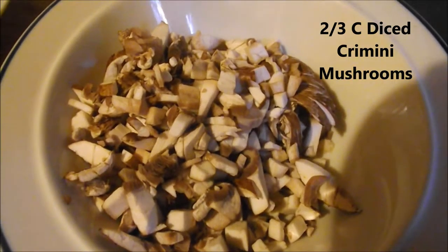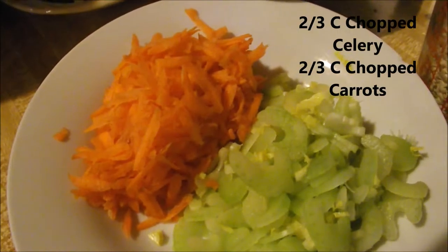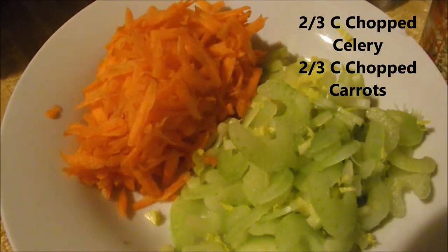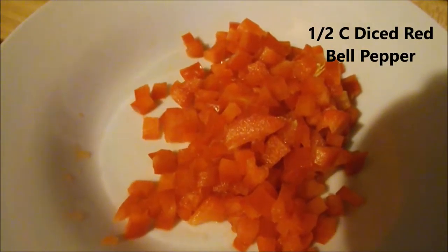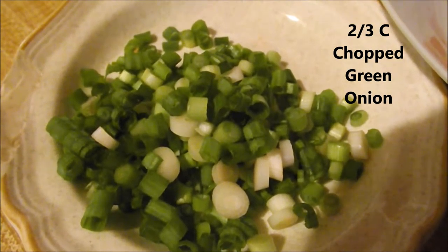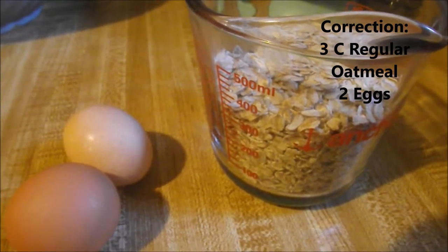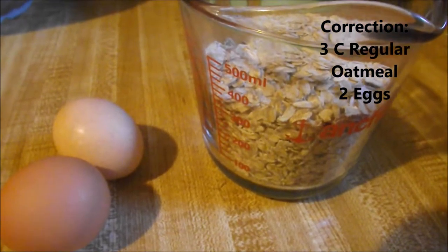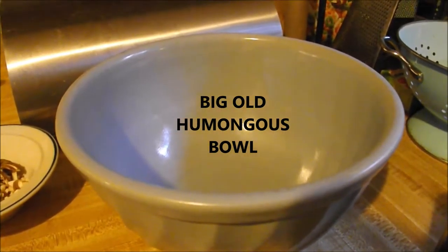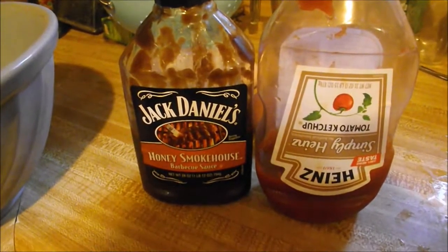We've got two-thirds of a cup of cremini mushrooms. We have about two-thirds of a cup each of celery and grated carrot. We have a half a cup of red bell pepper and about two-thirds of a cup of chopped green onion. We're also going to use a cup and a half of regular oatmeal and two eggs. You're also going to need a big humongous bowl, some ketchup, and some barbecue sauce.